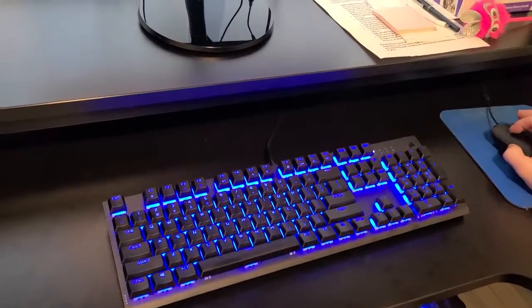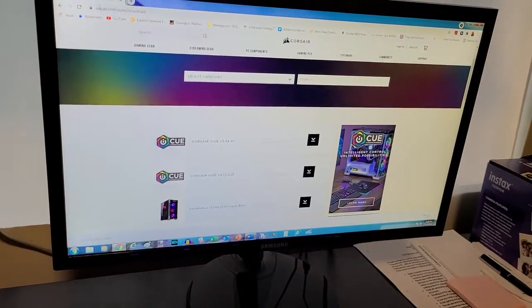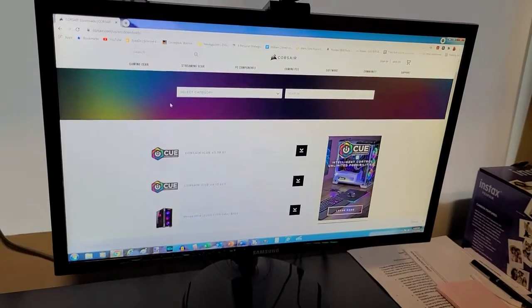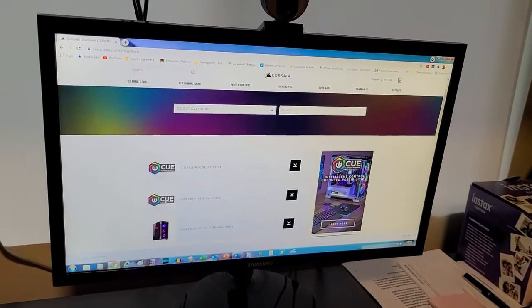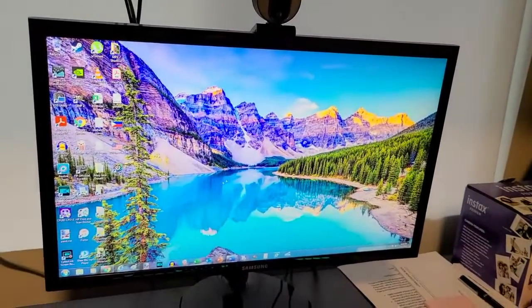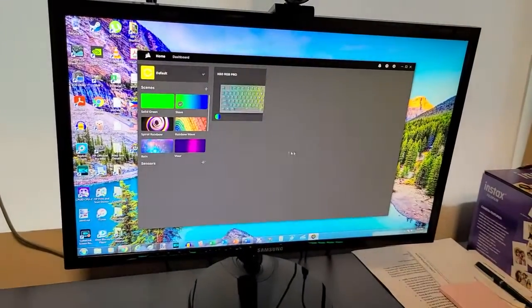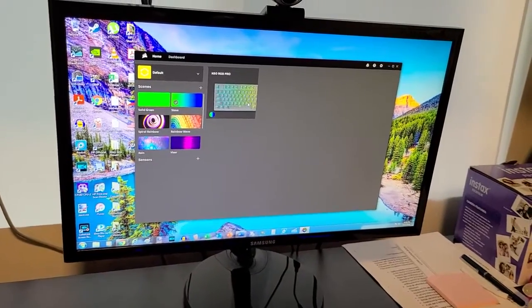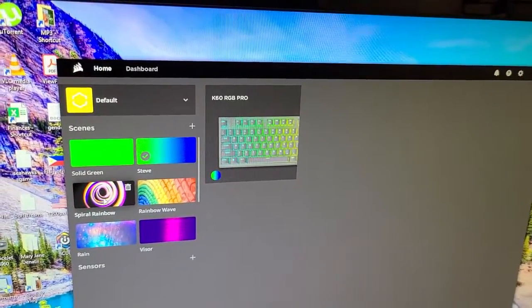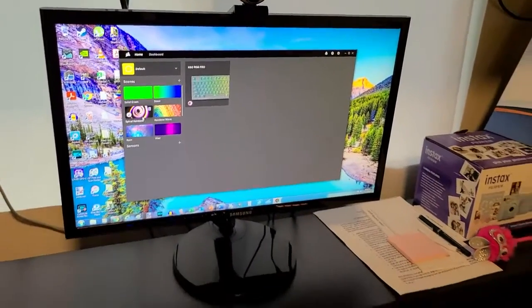I'm going to talk about the software. Corsair calls it iCUE — you just go to corsair.com, I'll put the link in the description. You download the iCUE software, the most recent version. I've already pre-downloaded it, so let's open it up. It's a pretty simple software program, nothing too complicated. They have pre-selected templates and scenes, and all you have to do is click it and it changes.